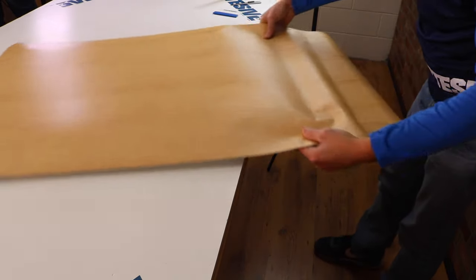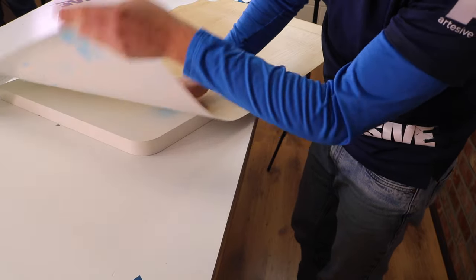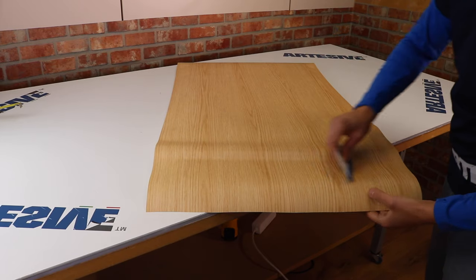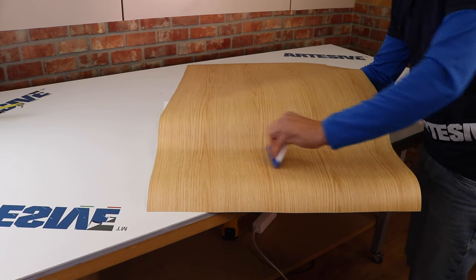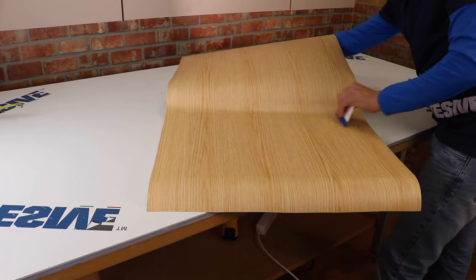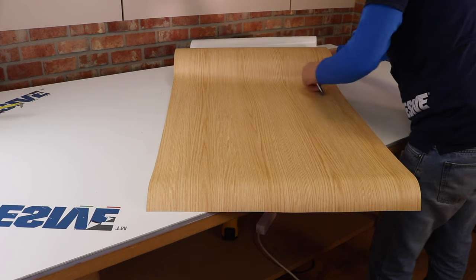We have left a margin for this edge, and in this application we have left much more margin for the part where the film needs to be tensioned — we'll explain why shortly. With the help of the spatula we normally apply the entire surface, proceeding calmly without haste. In our case we have a very smooth surface with a high degree of adhesion; otherwise, you can evaluate applying our adhesion promoter magnum primer along the edge to increase the adhesive power.